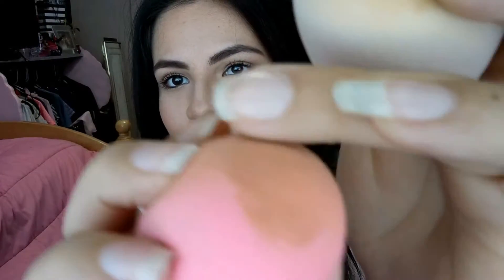I think that the Beauty Blender tends to maybe soak up more product. Look at all this product that just stayed there on it. And this one — it's not that bad, honestly. I don't feel like it uses that much product. I like it, and it feels really, really soft.